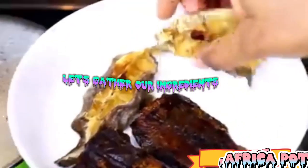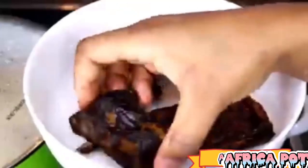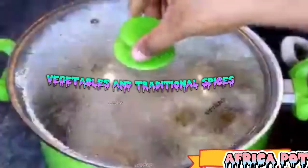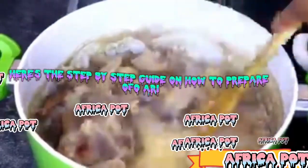Let's gather our ingredients, roll up our sleeves, and dive into the irresistible world of Ofoari. Ofoari is a delicious Nigerian soup made with a combination of meats, vegetables, and traditional spices. Here's the step-by-step guide on how to prepare Ofoari.